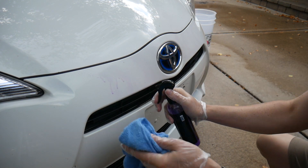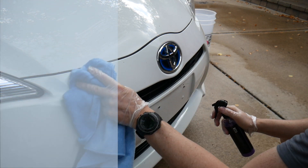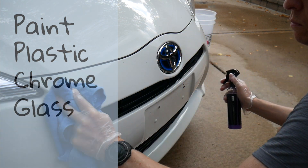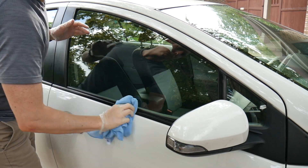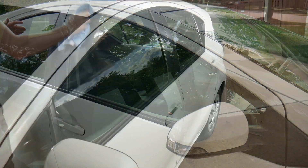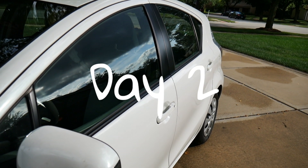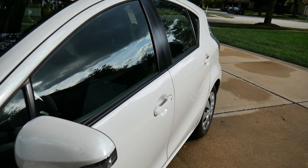It also works on all surfaces, so you don't have to be careful where you spray — it works on paint, plastic, chrome, and glass. Where I really noticed the most difference was on the glass of my vehicle; it had a noticeably better shine to it when I was done.